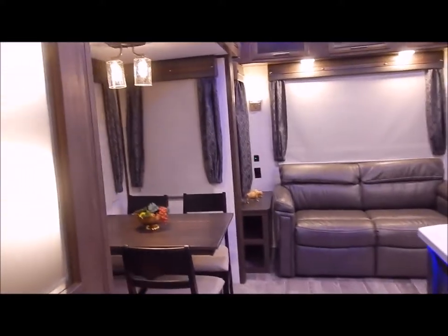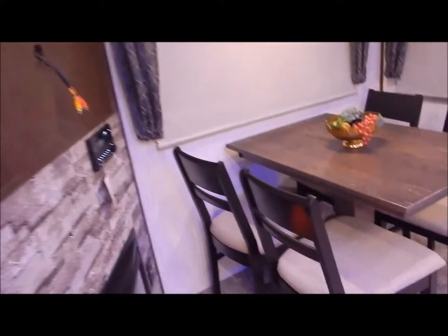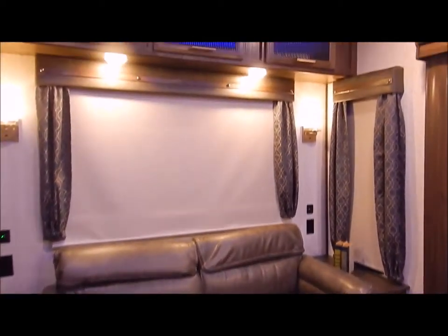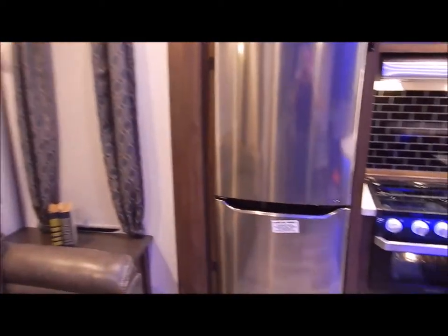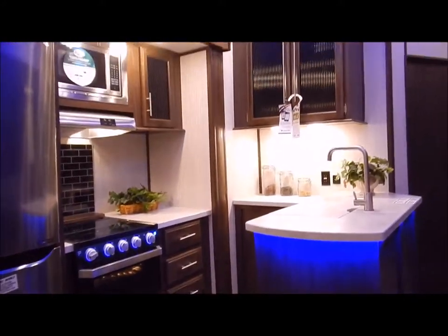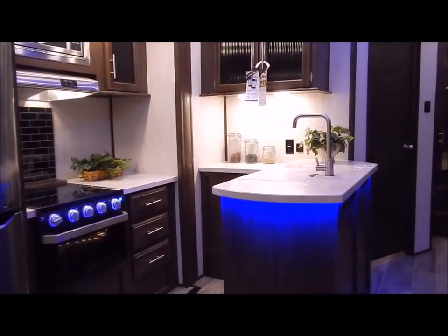Again, we are the Outpost RV. You can contact myself or Henry at 866-338-9845. My name is Phelan — thank you for watching.